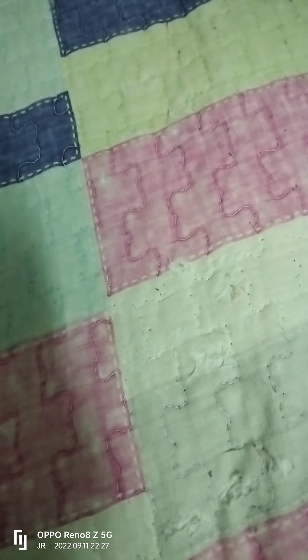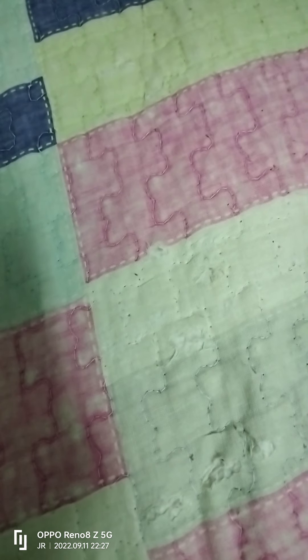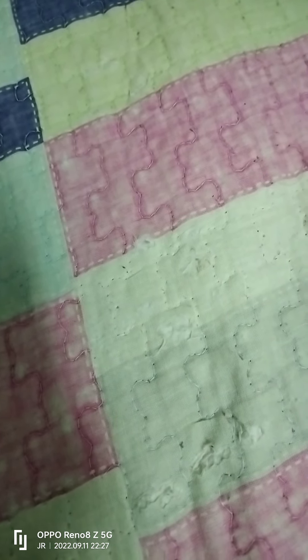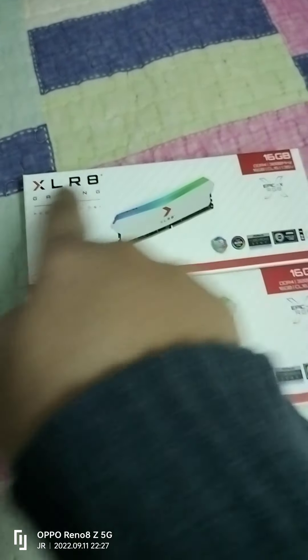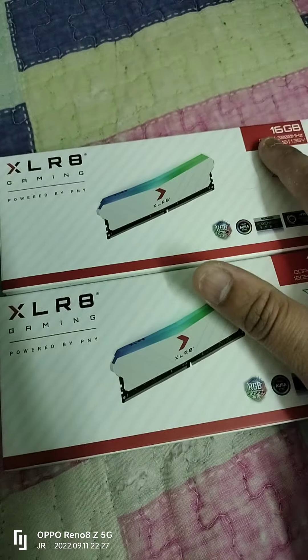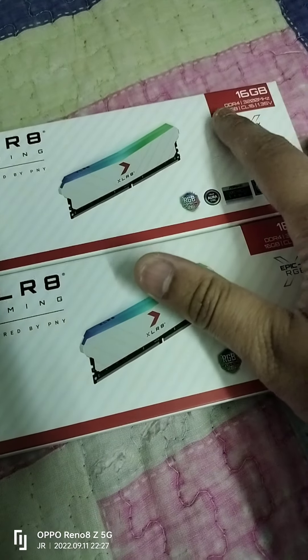Hi, welcome to Japan to the satellite channel. Today I'm going to make a new video about two products I have right now. These two items are called the PNY XLR8 Gaming Epic X RGB DDR4 3200MHz 16GB.